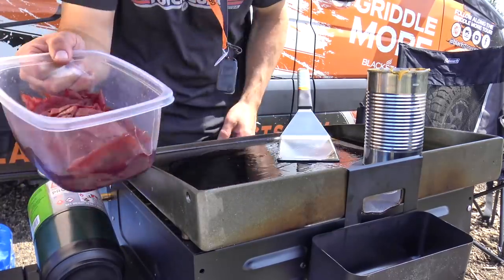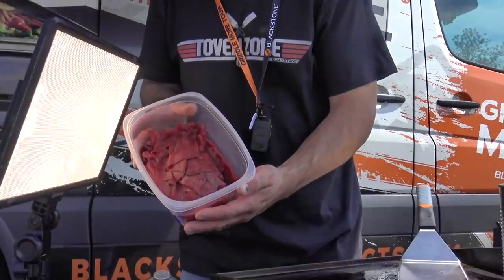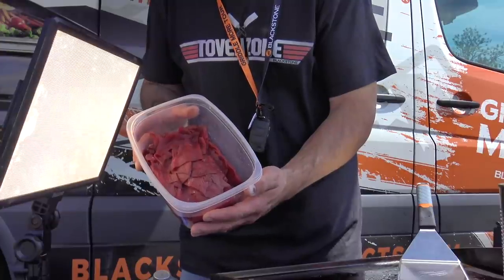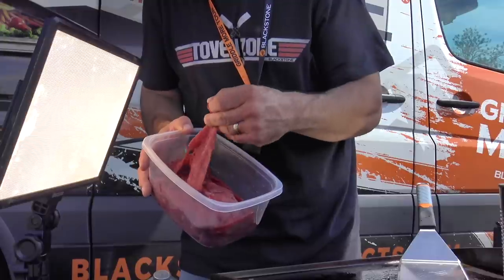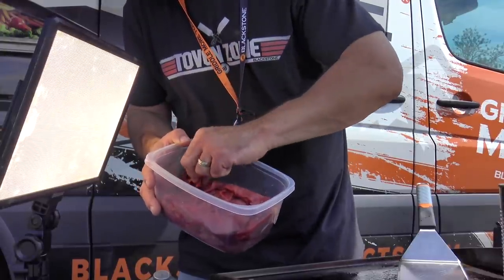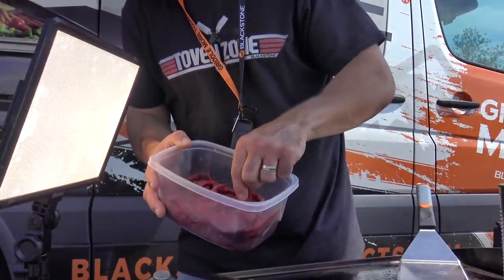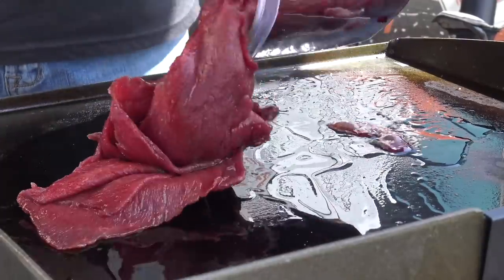Right here — hopefully you can see that — thinly shaved elk roast. This is from the elk two years ago, the one where Steve killed the mountain lion and protected us. I literally just shaved this last night straight out of the freezer with my meat slicer. Of course, when you get a cheesesteak, a lot of cheesesteak shops out east use bottom round, sirloin, or ribeye. Straight down on the griddle top.